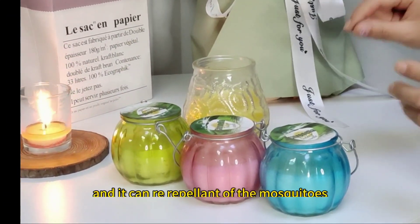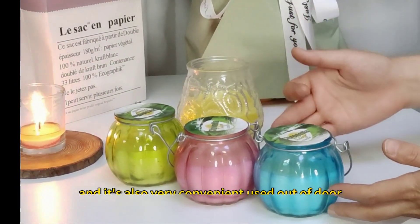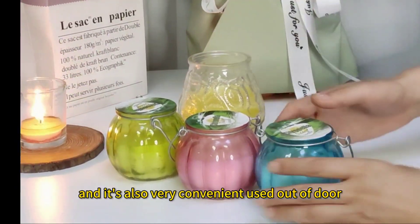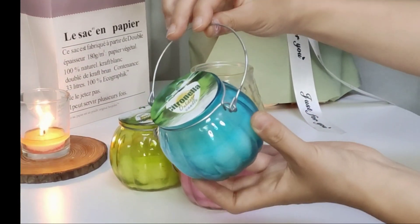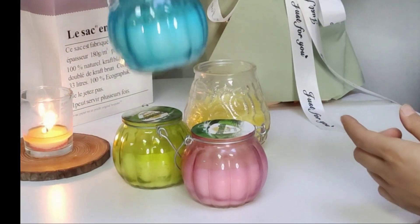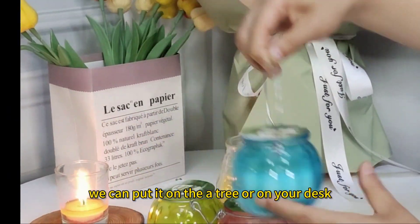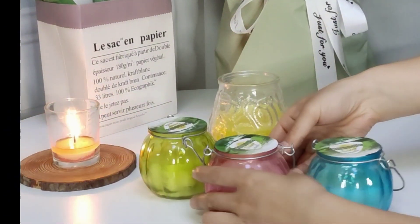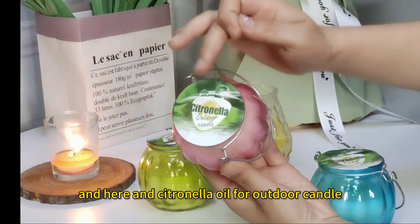And which will be very suitable in summer. It can repel mosquitoes. It is also very convenient used outdoors. Here you can see the design — we can put it on the tray or on your desk. And this is the citronella oil outdoor candle.